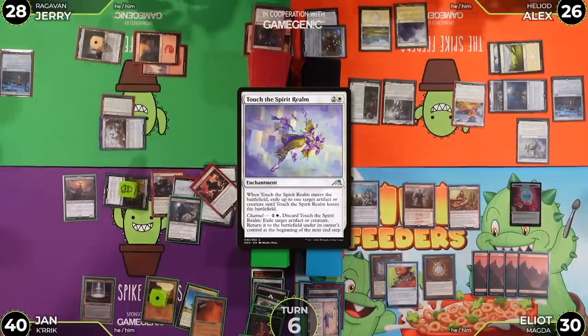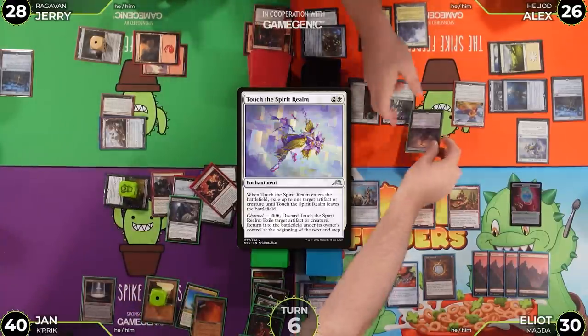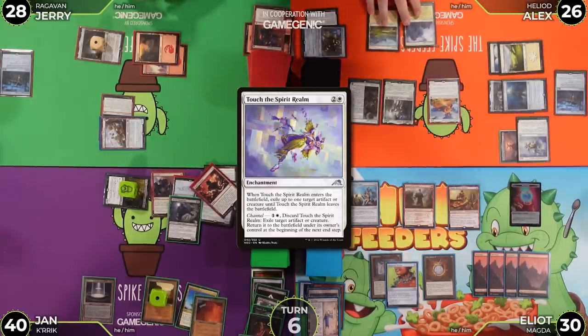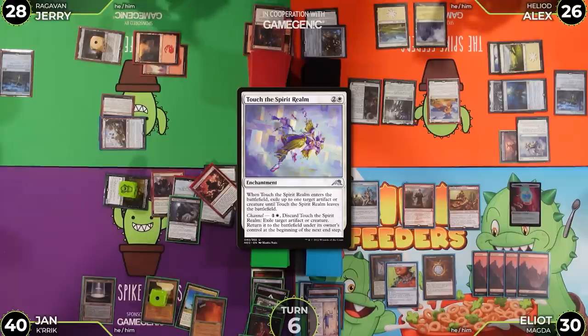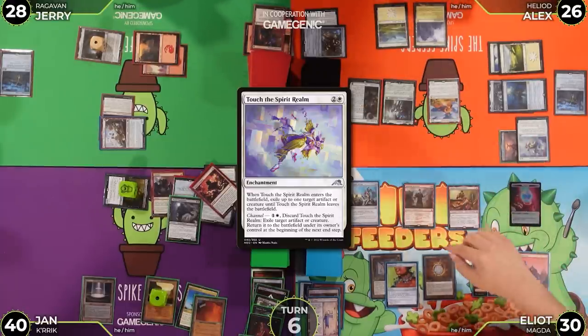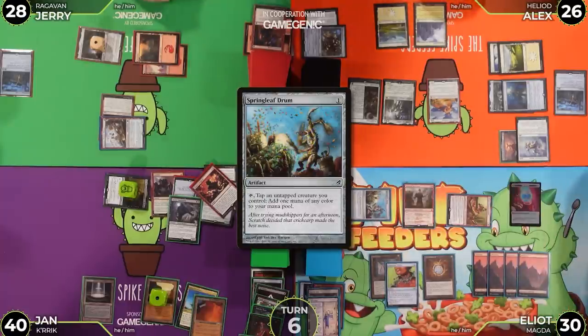Touch the Spirit Realm resolves like an Oblivion Ring effect, exiling Sheoldred. Alex passes. At end of Alex's turn, Jan taps Magda, making a treasure.